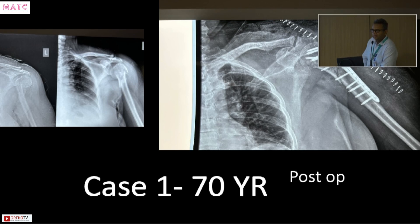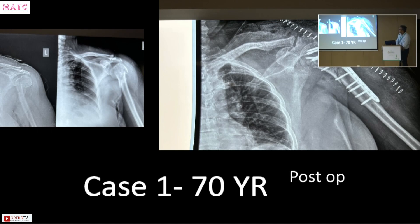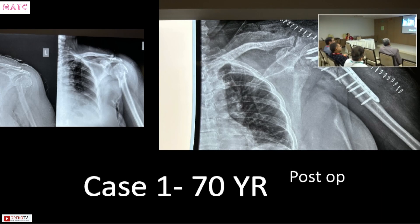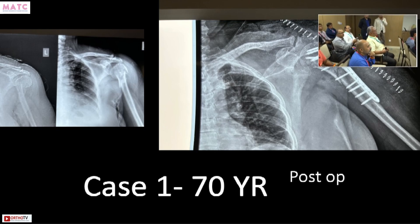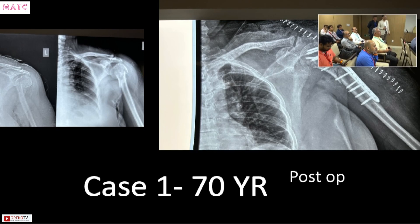It is a poor construct — it is bound to fail sooner or later. This is a compression plate used in compression mode, with a combination on the medial side of interfragmentary screws through a locking plate, which is not advisable. So this is going to pull out or break sooner or later.